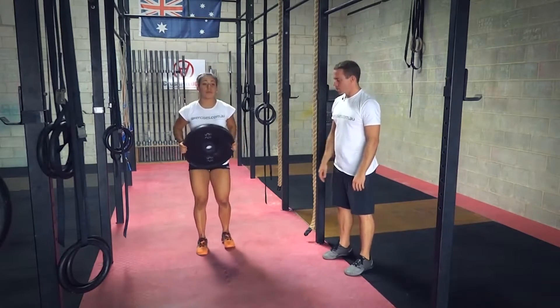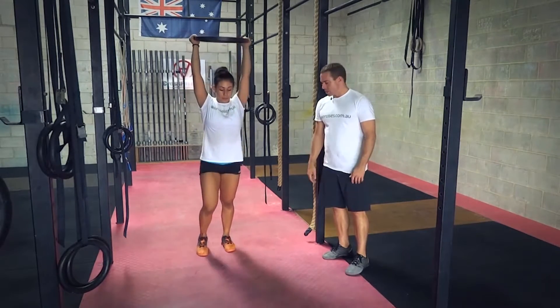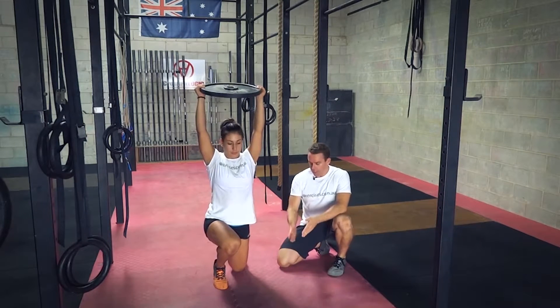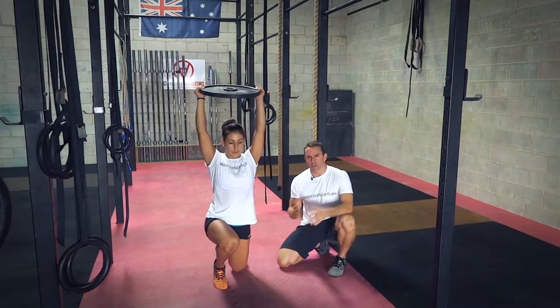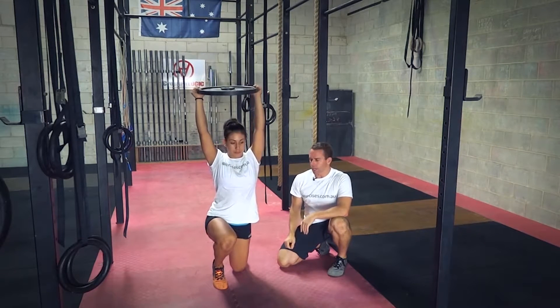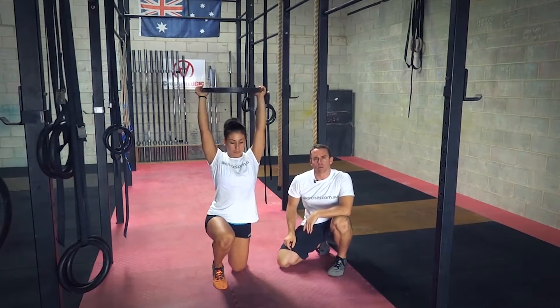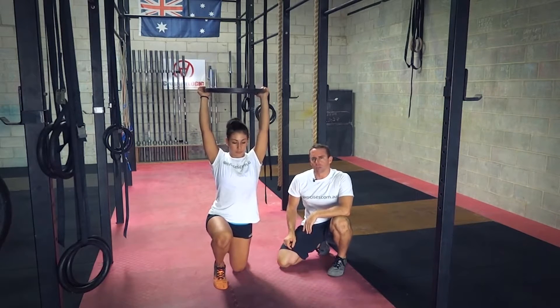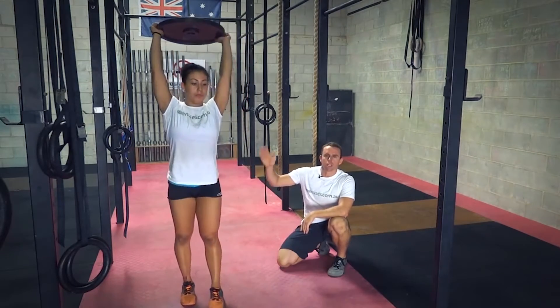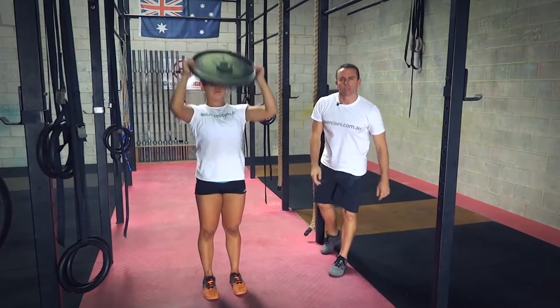Another common fault is stepping too short. As we step too short, the knee comes down close to the foot and they come very close together, so you're quite unstable trying to keep that plate up overhead. Once again, that knee is in quite a bad position. If she tries to stand up from there, she's going to push her hips up first and that plate is going to come forward as well.